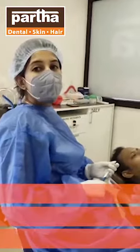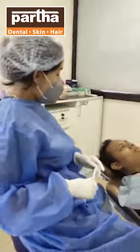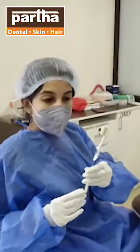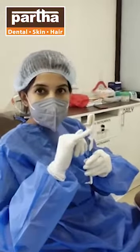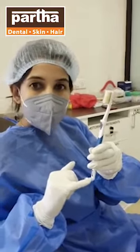Now I am going to show you the brushing techniques I usually suggest to my patients. So firstly, as you can see, this is the orthodontic toothbrush. It has got normal bristles and along with it, it has got these special bristles also.